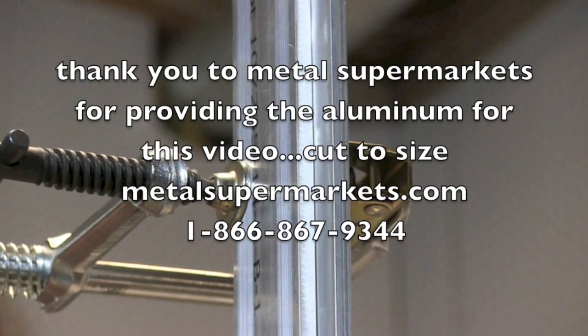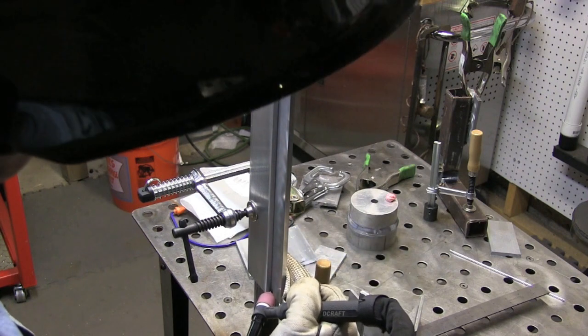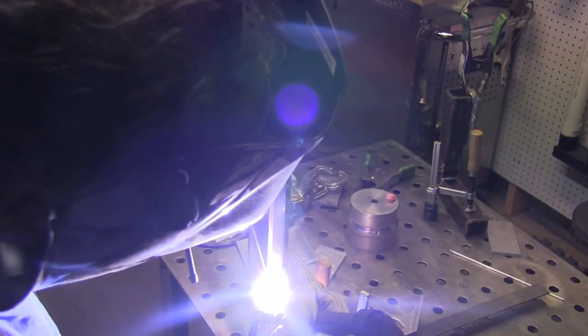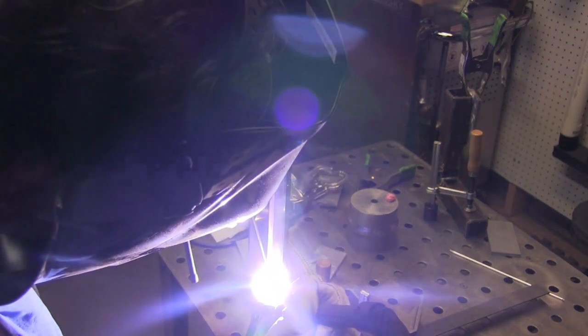Before we get started, a quick thank you to Metal Supermarkets for supplying the metal for this video. This is going to get really hot — I don't know any better way to prop than just using one of my TIGFINGER XL products, sliding it up the backside. What I'm looking for here is watching the very leading edge of the puddle down in the root of the joint, trying to make sure the puddle teardrops into that root before I add rod.